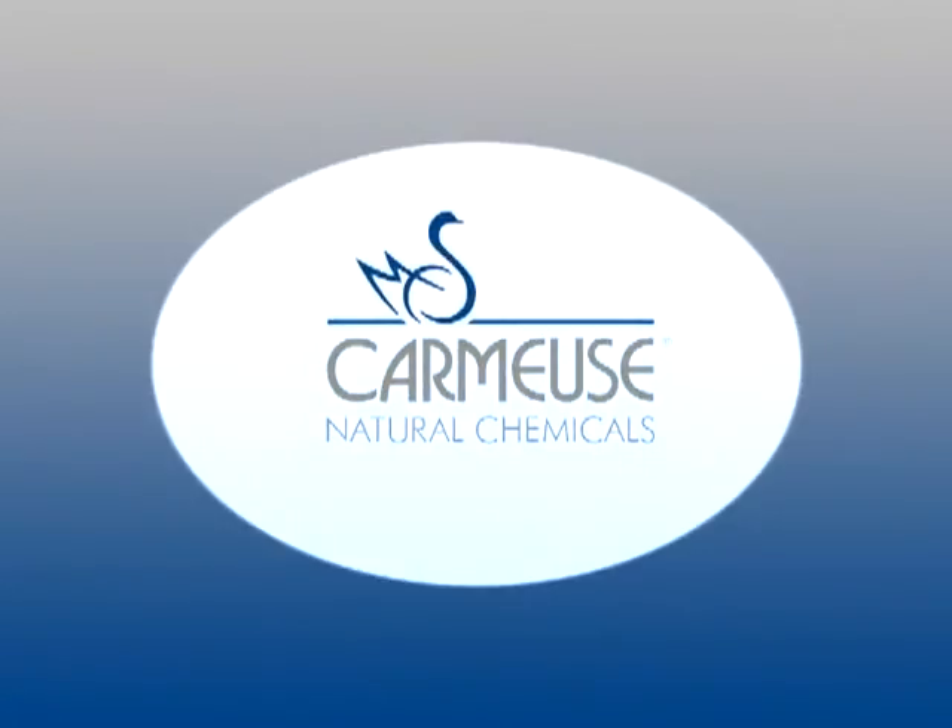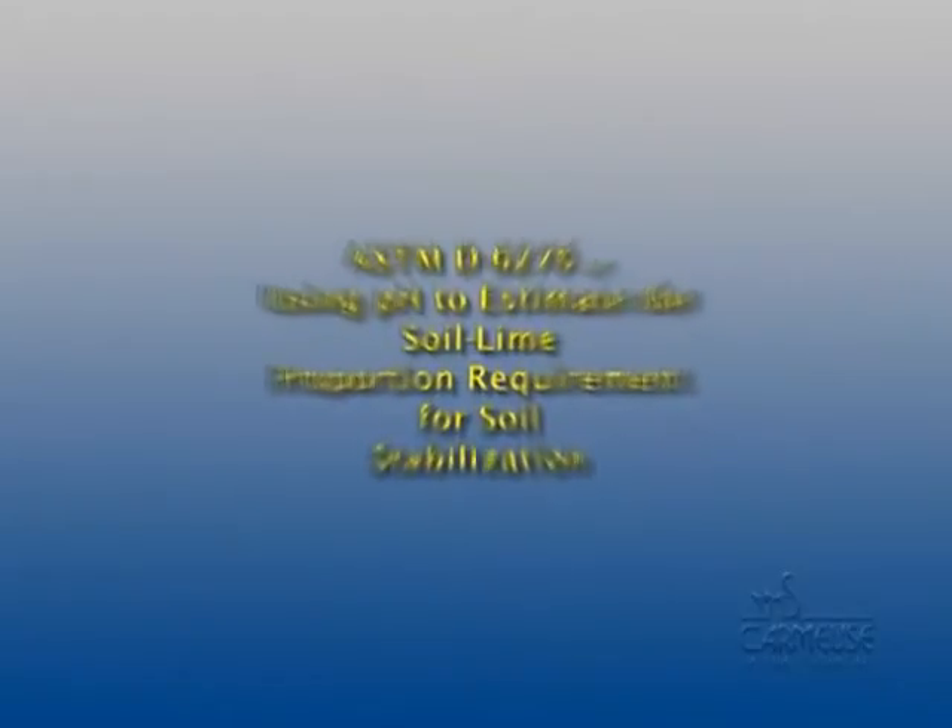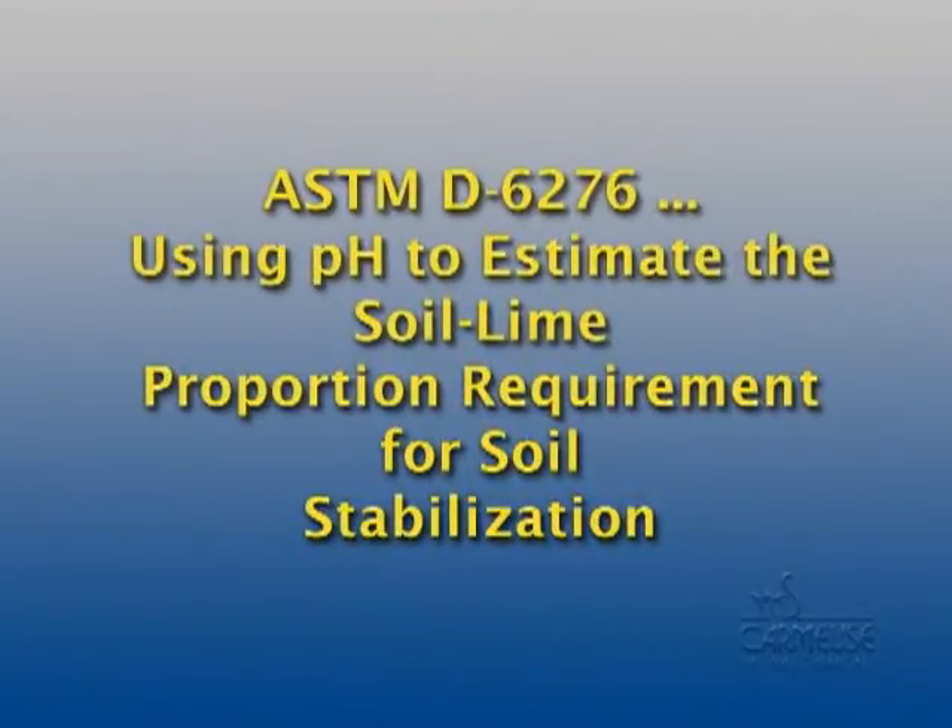Carmoose Lime and Stone presents ASTM D6276, also known as the Eads Grimm Test, using pH to estimate the soil lime proportion requirement for soil stabilization.